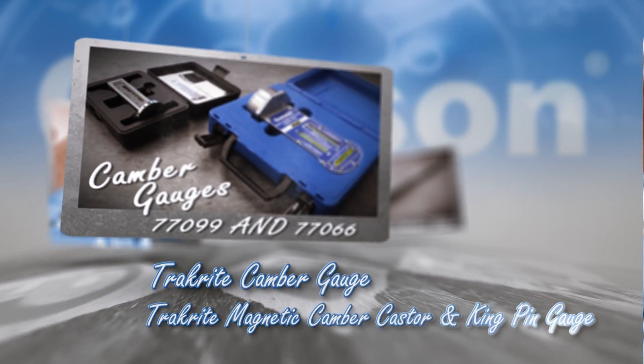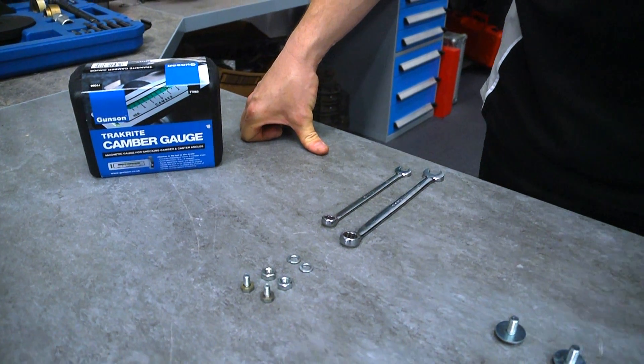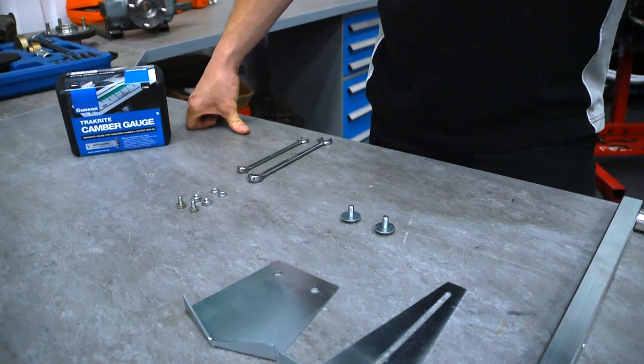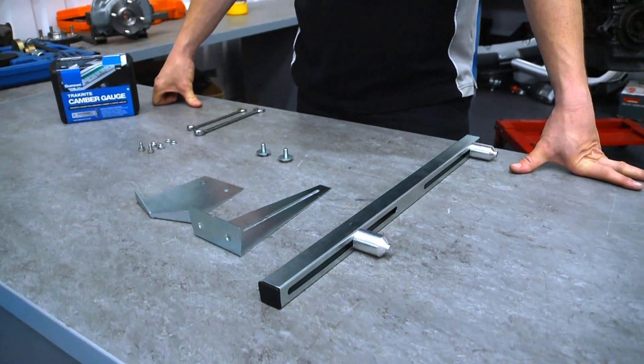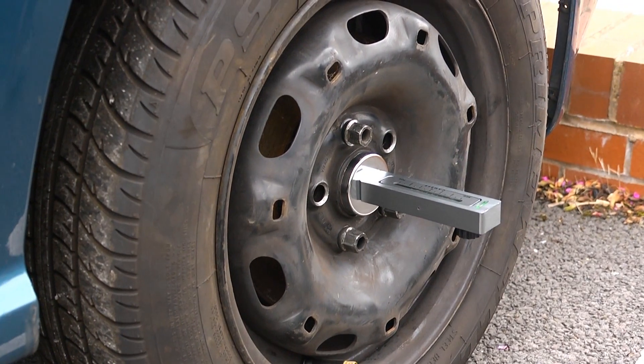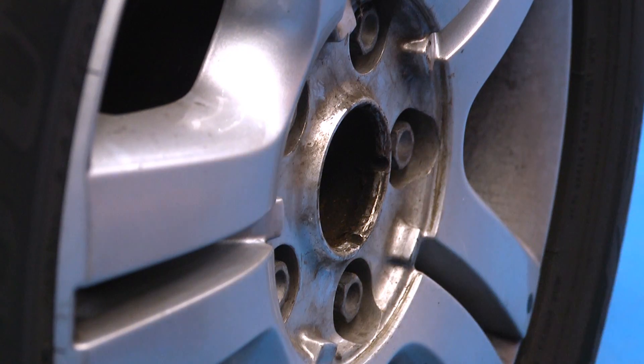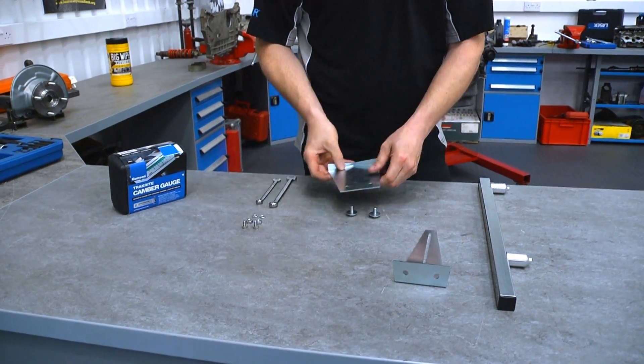The new TrackRite camber bar is a registered design and allows either of the Gunson camber gauges to be used with the wheels on the vehicle and the vehicle sitting on the ground. No problem usually with steel wheels, but the magnetic base will not clamp onto alloy wheels. The TrackRite camber bar solves this problem.